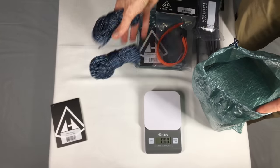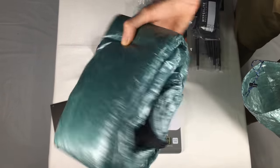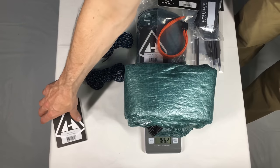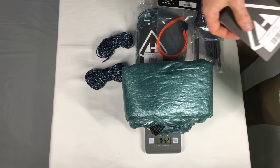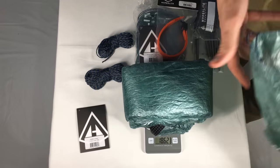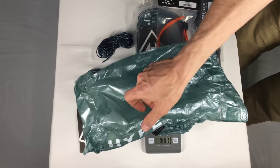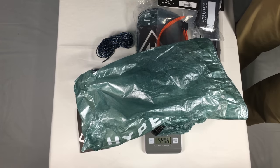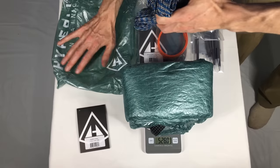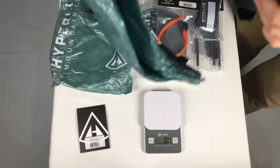All the guy lines are in there — I was going to have a cow! To an ultralighter, an extra five ounces is like a natural disaster. So let's just weigh the thing without the stuff sack. That gives us 18.63 ounces. What's it supposed to be? 17.6 — so still an ounce over. That's 528 grams. With the stuff sack back on: 19 ounces or 540.6 grams.